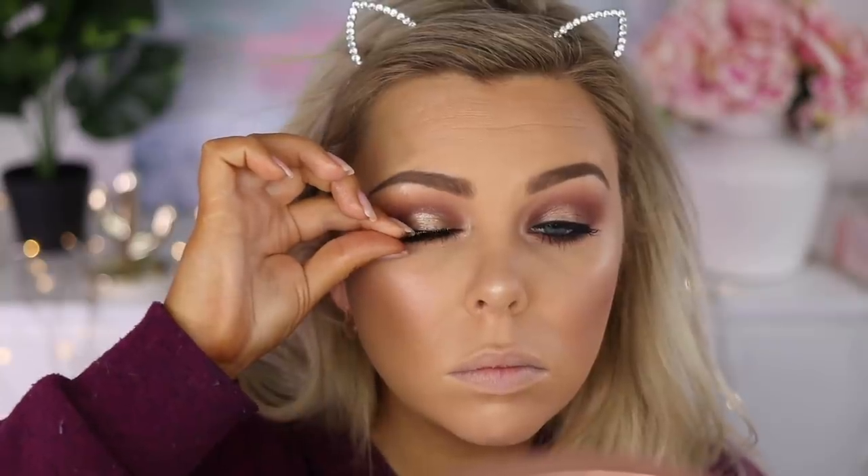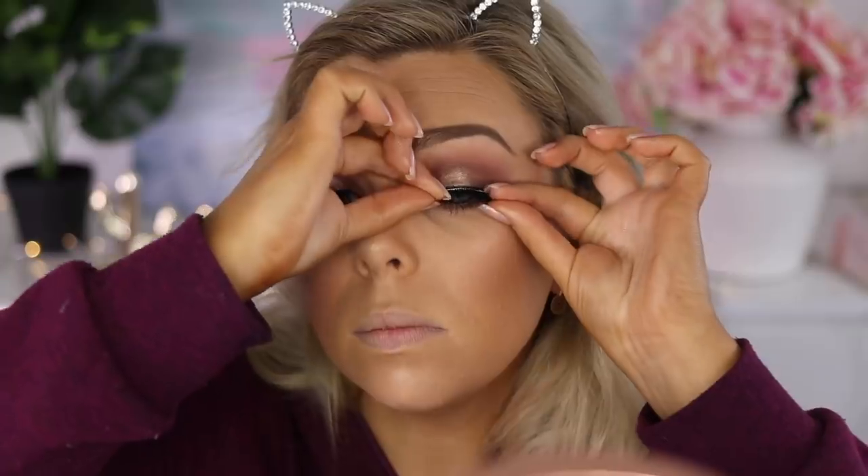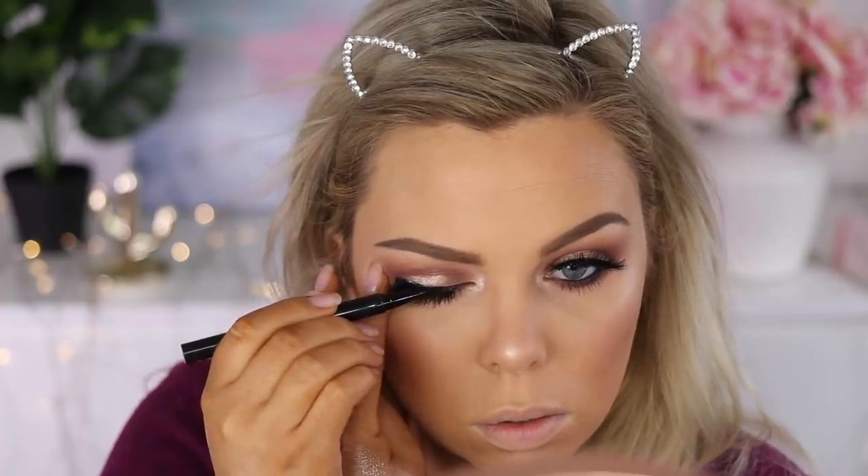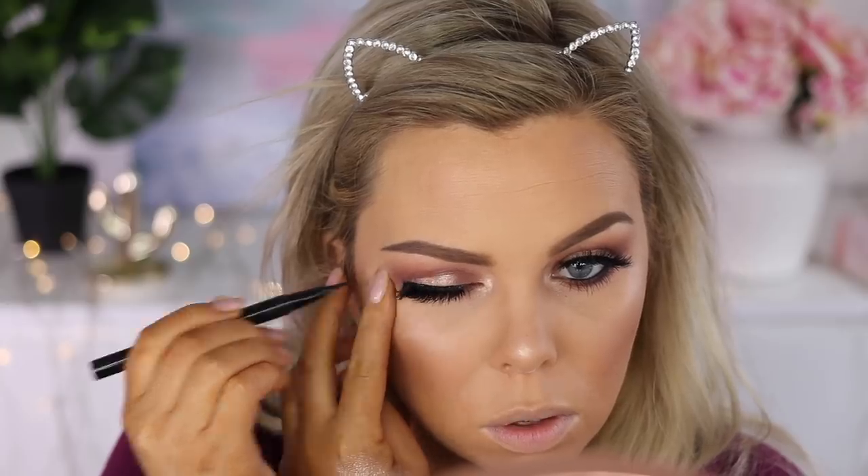Here I'm deciding which lashes to use — I have Sapphire on the left and Moonstone on the right, both by Quartz Beauty. I ended up going with the more dramatic ones, Moonstone, because it was Tanya's wedding. They're just so beautiful, and then I draw a line just above them to blend them in.